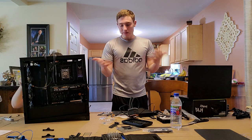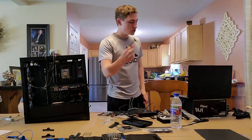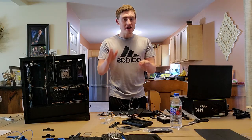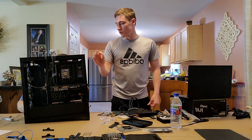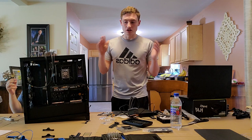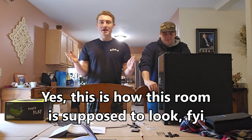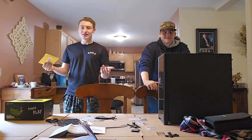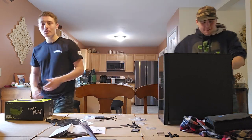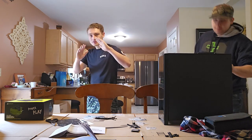We need mounting brackets — a specific kind — to install the liquid cooler. We have every kind of mounting bracket except the one we actually need for this motherboard. I called the company, but they never got back to me. So I had to order new brackets off Amazon. It is now basically exactly one week after that last recording session — I even got a new phone since then — but we're back. Time-lapse, go!